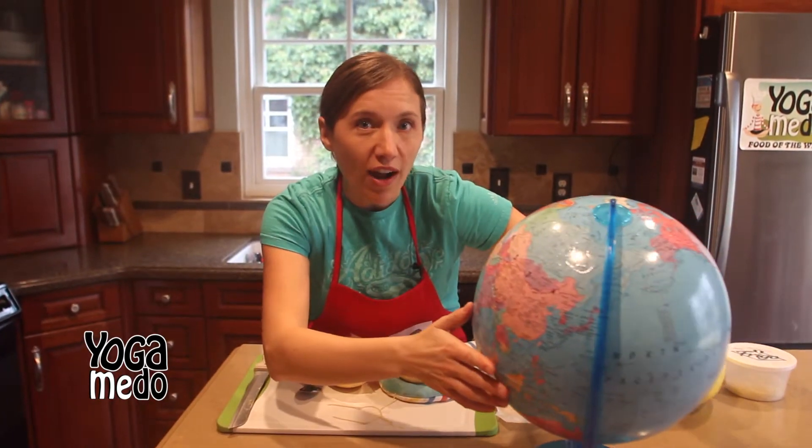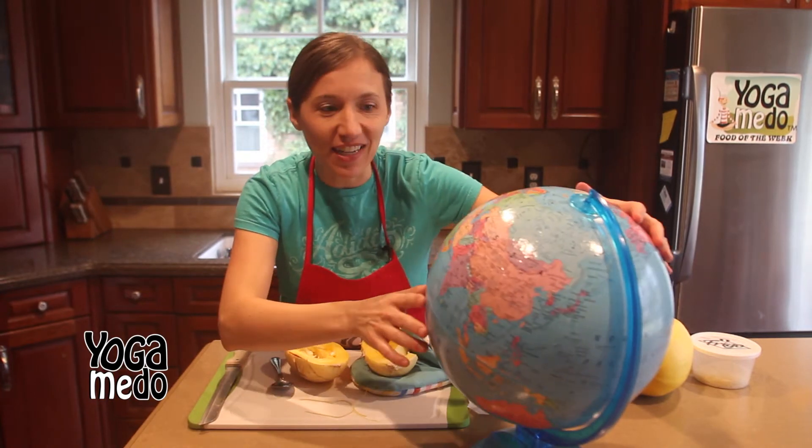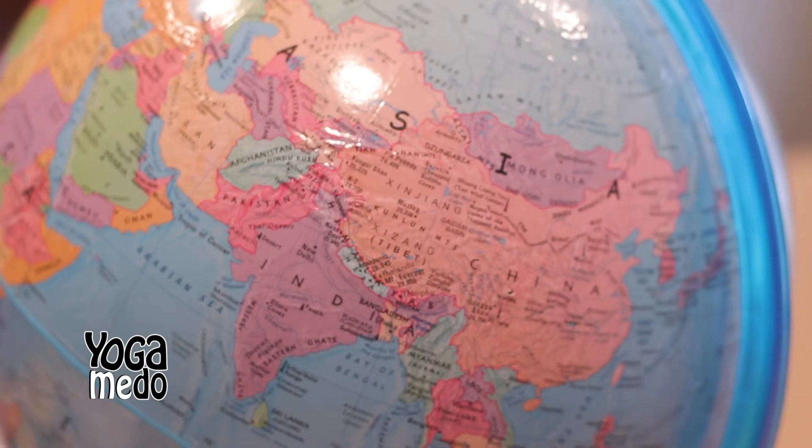A lot of people think that squash comes from America, because they were here when the pioneers and the pilgrims came to the Americas. Well, it's actually not — it's from China. So hundreds of years ago, they found the first spaghetti squash in China. Guess who brought it over to America? Marco Polo! Pretty cool stuff.